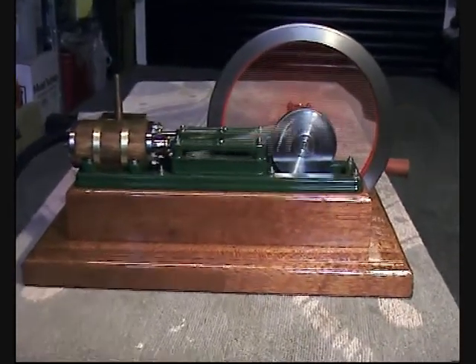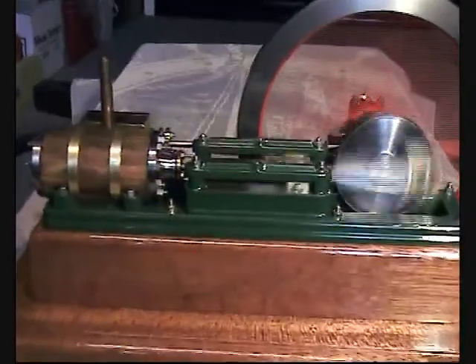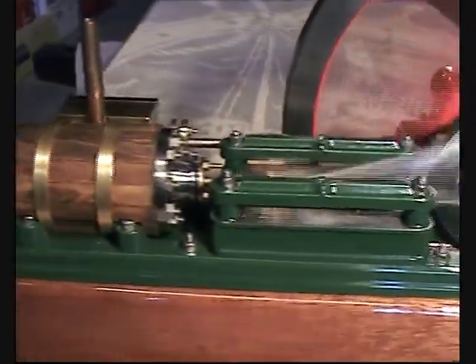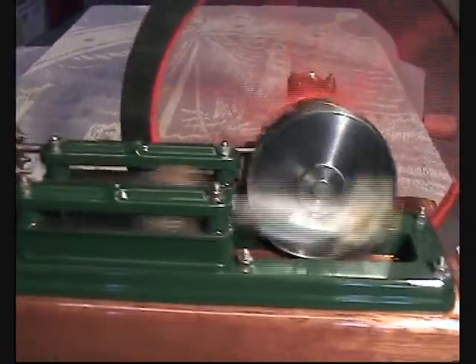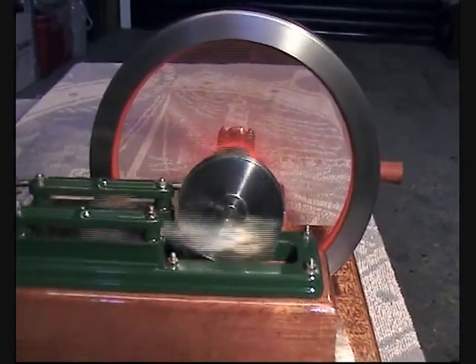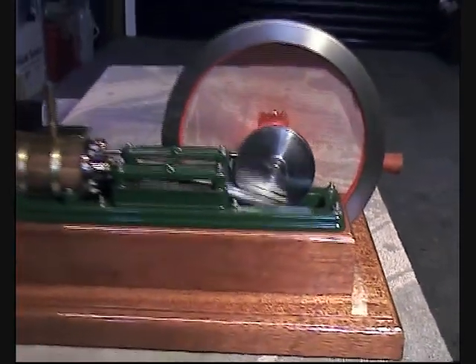These engines were originally used for pumping gas from the gasworks into the gas holders — something you don't often see these days. They're mostly being dismantled now.